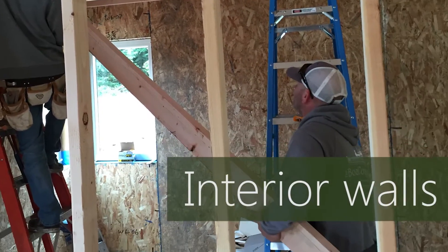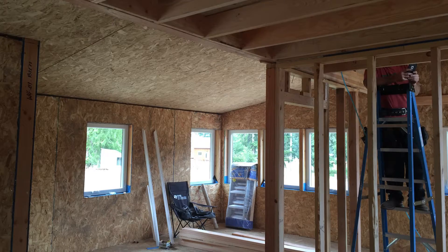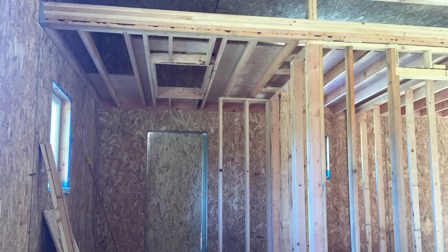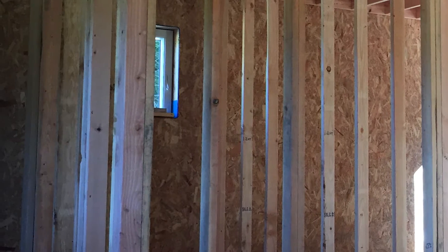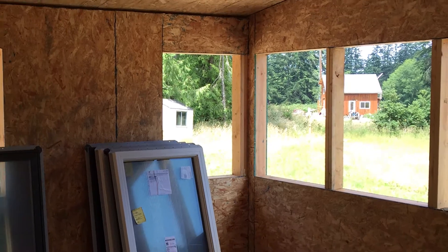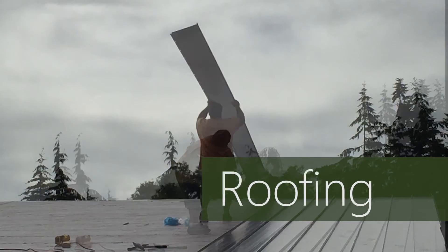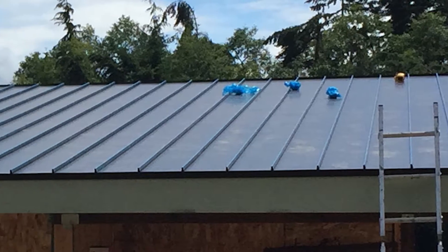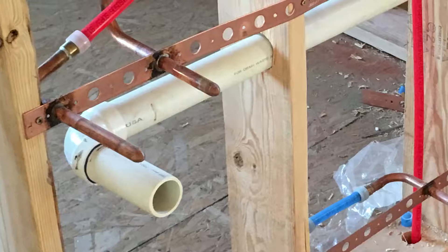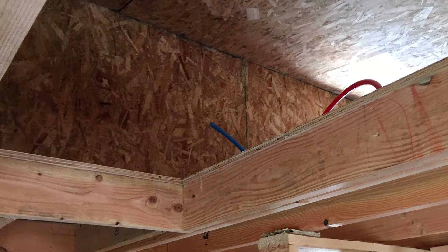Interior work begins with construction of the walls around the bathroom, which will also define the location of the bedroom and kitchen areas, and the ceiling above those areas, which will be the floor of the attic. The traditional stick-built method is used with studs, joists, sheetrock, and no insulation. I'm not concerned about the R-value of surfaces inside the house that don't connect to the exterior, so I can save a lot of money doing it this way. While the carpenters are working on the interior, the metal roof is installed. I have a simple shed-style rectangular roof, so the bulk of the work is finished in a couple of hours. The house is designed so most of the plumbing is contained in one wall, making rough-in quick and easy. Pipes are also run through the ceiling for the tankless hot water heater in the attic.